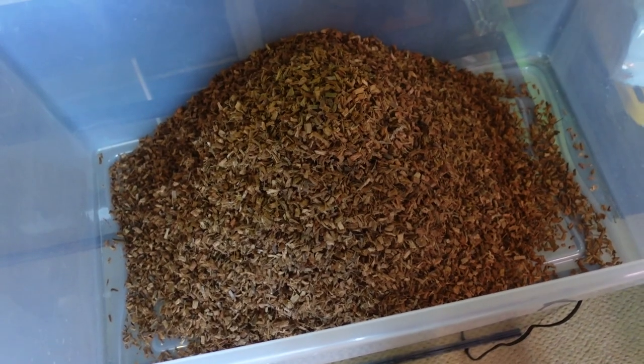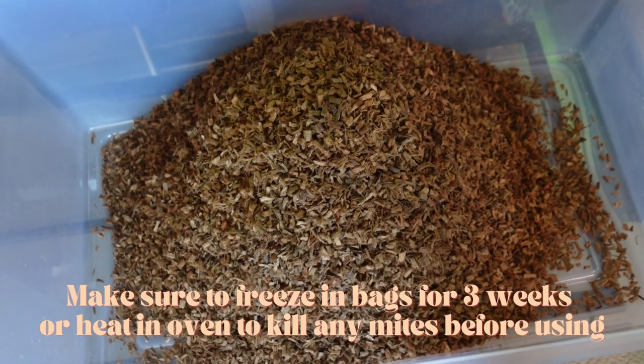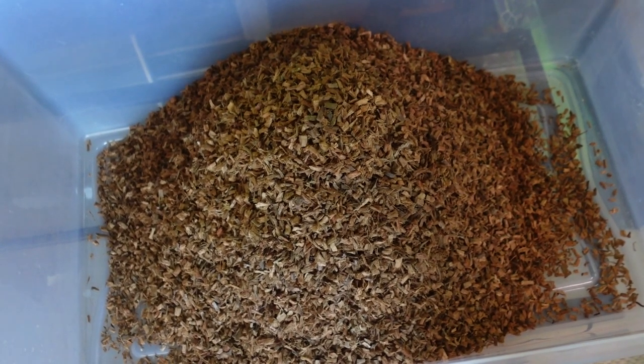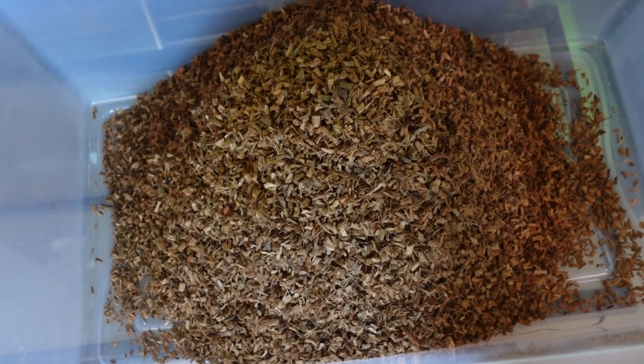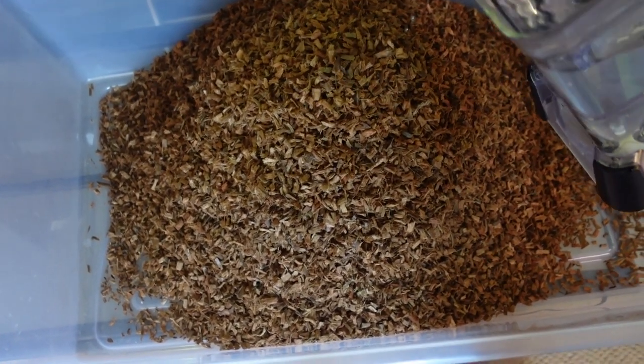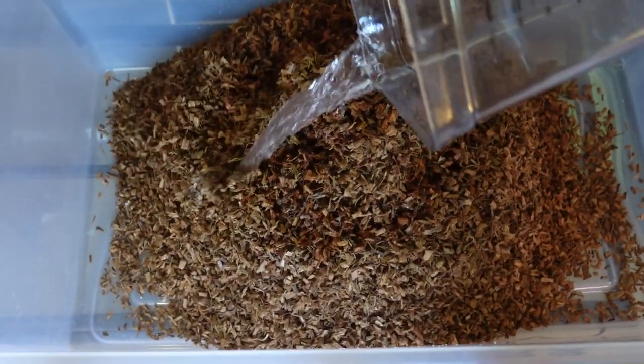I've got my Repti Chip in here. It says to put — for temperate and tropical species — add three quarts, which is 12 cups of warm water to expand the chip. I've got nine cups right here, so I've got to go get some more.